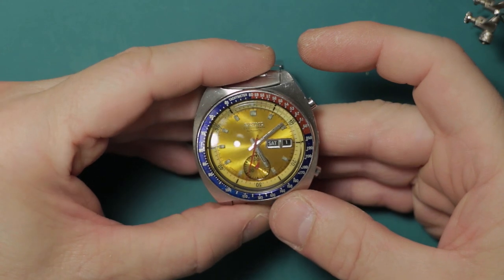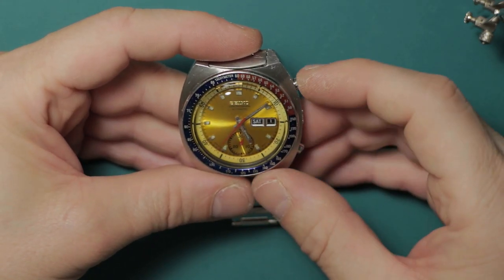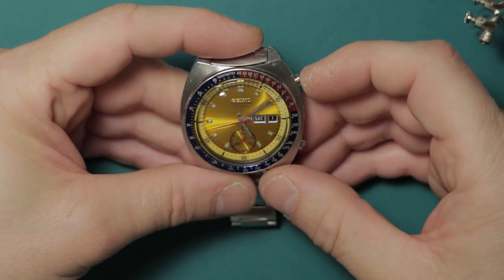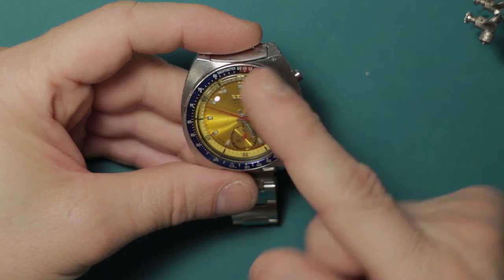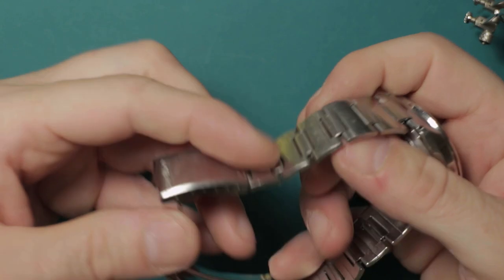You'll note that when the mainspring power runs down, these will typically stop with the seconds hand just before the 12 o'clock position, because that's the point where the mainspring doesn't have quite enough power to push that minute hand over. That's pretty much all there is to it.